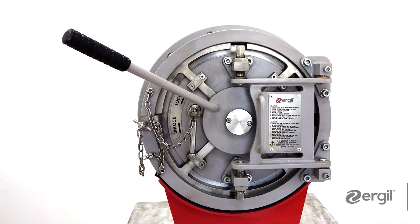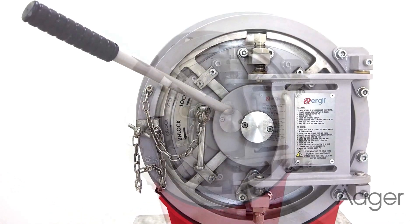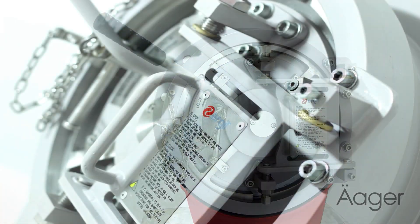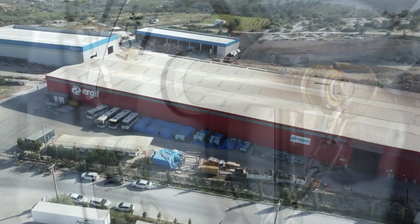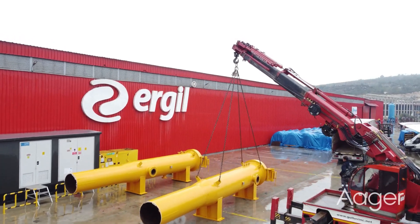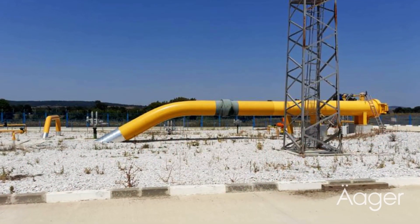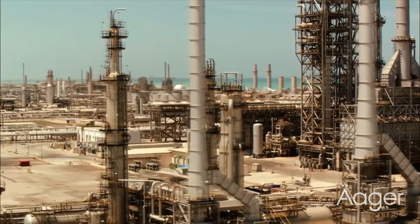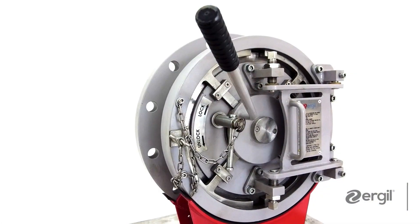The 2nd generation Ergil RX2 is a multi-point locking quick opening closure constructed in accordance with strict international standards. It is easy to open and close and you only need one person. Ergil manufactures carbon steel, stainless steel, and other materials according to the needs of its customers. The RX2 QOC is used in the oil and gas, chemical and petrochemical, wastewater treatment, and marine industries for all types of pressure vessels.